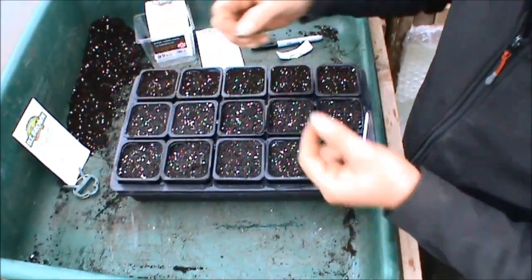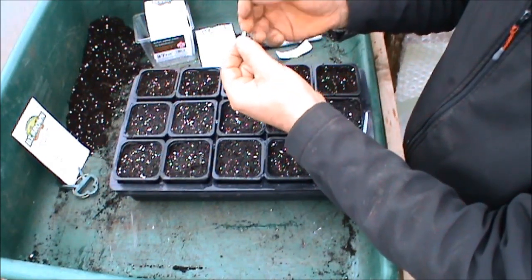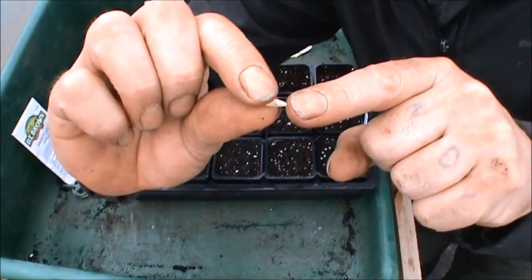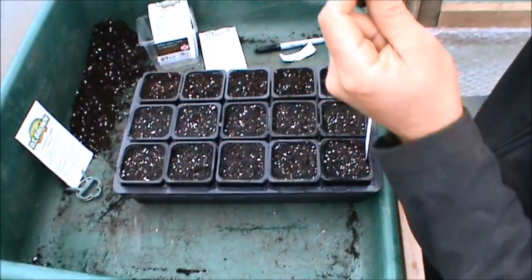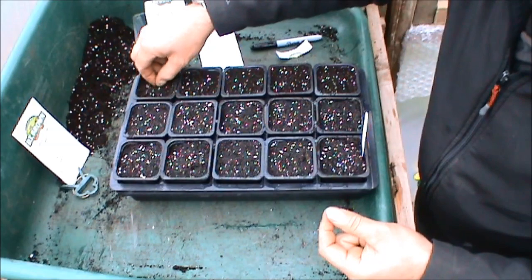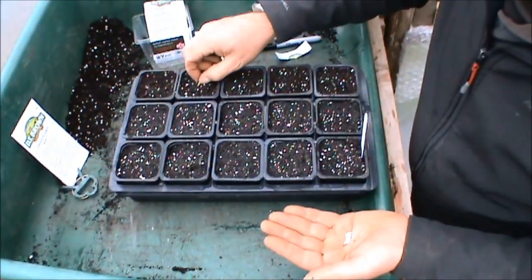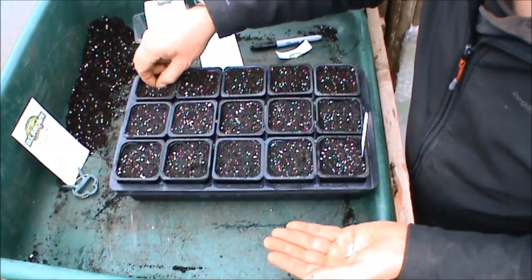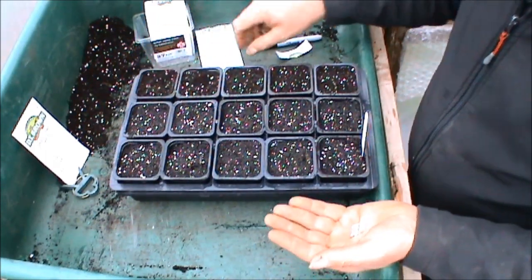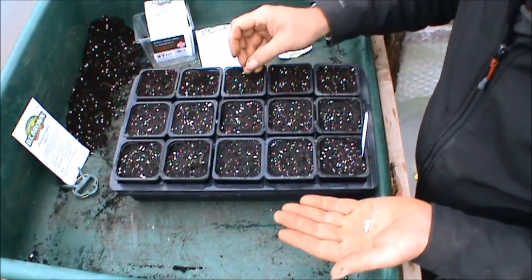Not too deep — because when they come up, they've got like a fatter end. The root tends to come out of that end, and then the more tapered end opens up and the leaves burst out of that. So I'm going to plant it on its edge. You can go back along and just nestle them in a bit more if you need to. Not too deep — probably 10mm at the most.